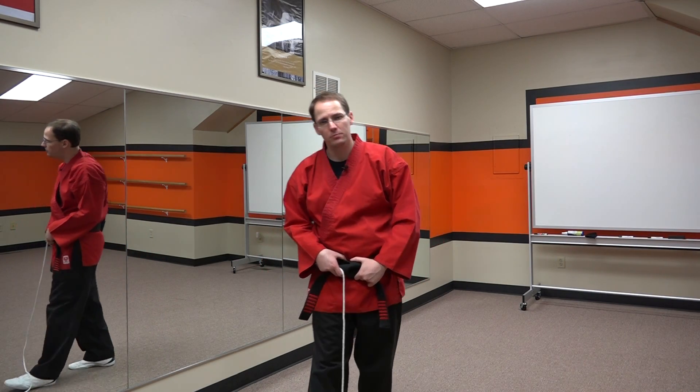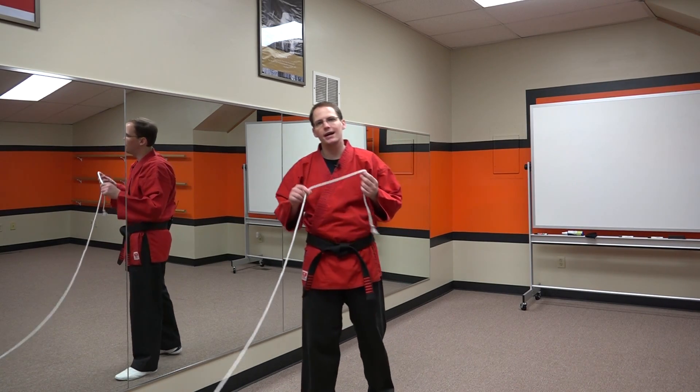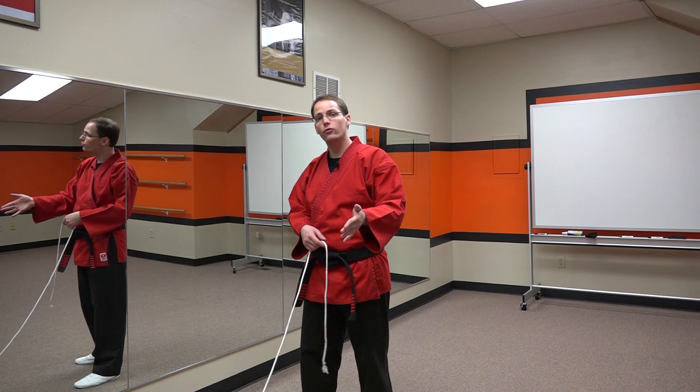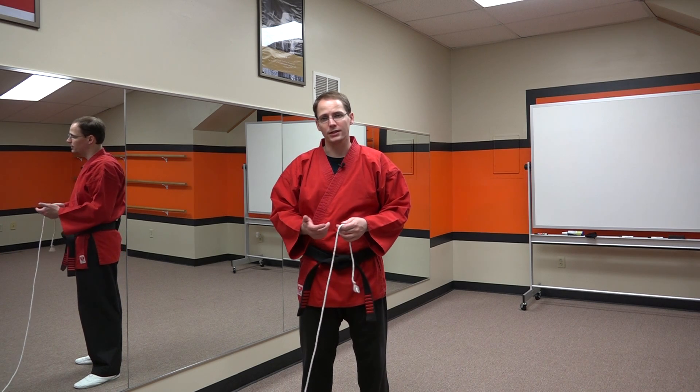Welcome back. Today we're going to continue looking at some of the physics involved in martial arts. As you can see I have a rope in my hand. Today we're going to try to answer the question: should you strike like a whip? This is a metaphor used by many in the martial arts when explaining to students how to appropriately strike.